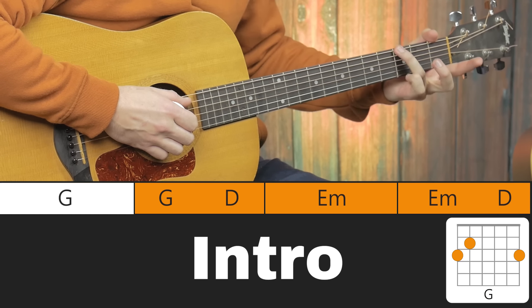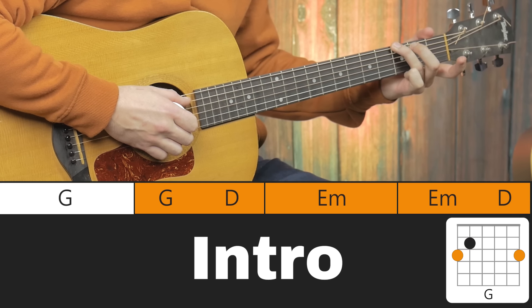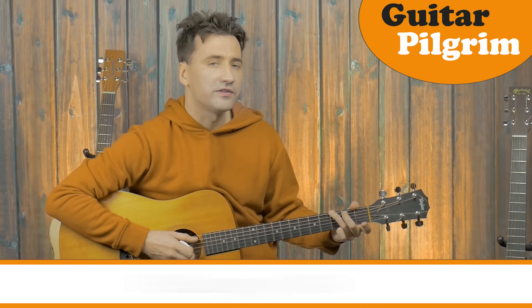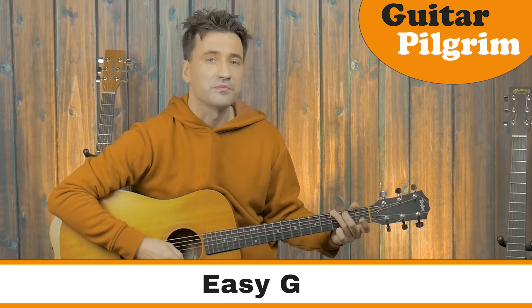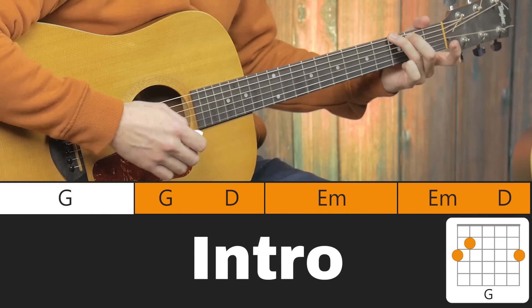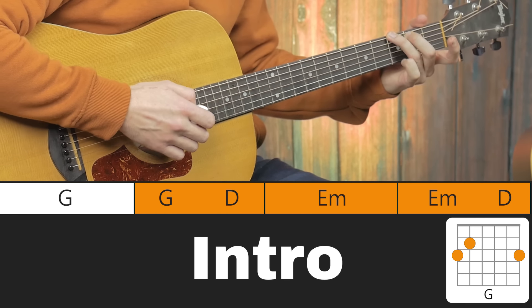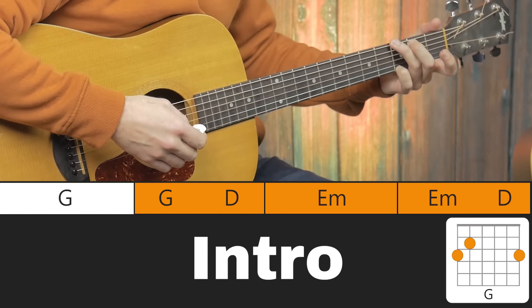Press down your 3rd finger at the 3rd fret, then your 2nd finger at the 2nd fret. If you're just starting out and you're a beginner, this is just perfect to play the G chord — it's actually a G6 but it's kind of a beginner G. If you can, also press down your little finger at the 3rd fret and then we have the complete G.